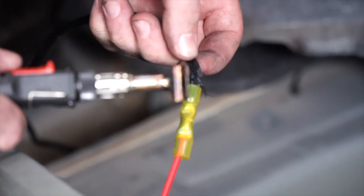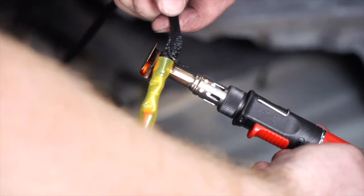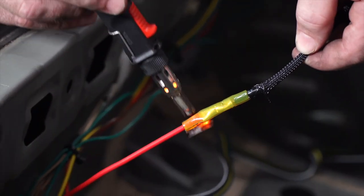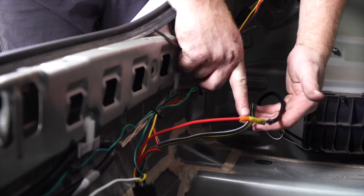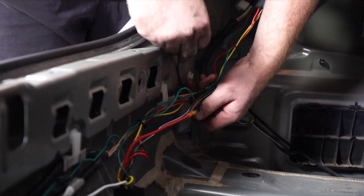We'll go ahead and use our butane torch to seal the connector. Then we'll take our power wire and four-flat wire and zip-tie them to that same loom as before.